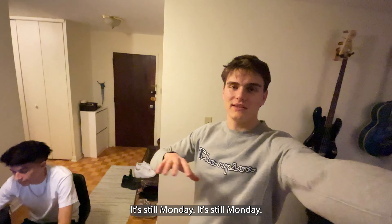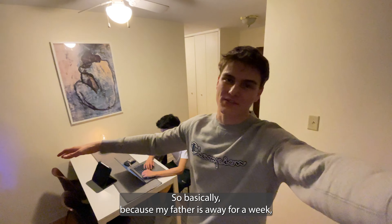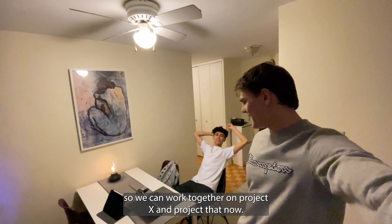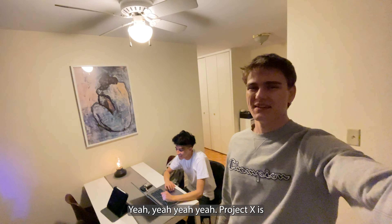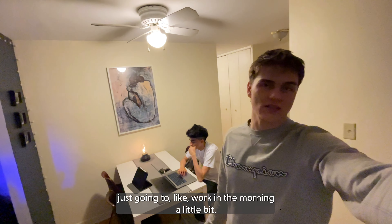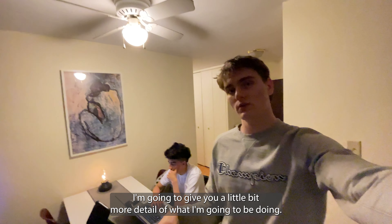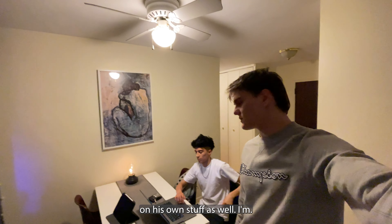Anyway, it's still Monday. Basically because my father's away for a week, I called Oscar and we're gonna wake up very early tomorrow so we can work together on Project X. Basically I'm just gonna work in the morning a little bit — I'm gonna show you what exactly I'm gonna be doing, give you a little more detail, and then he's gonna be working on his own stuff as well.